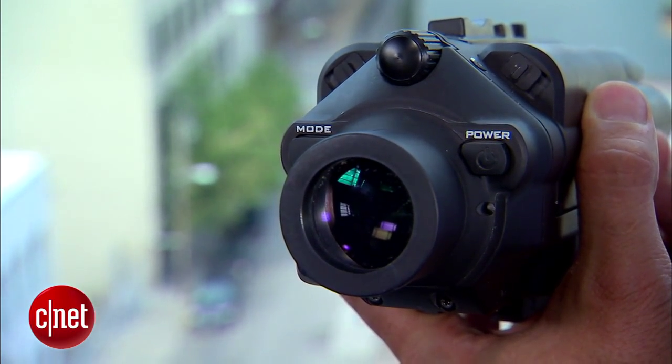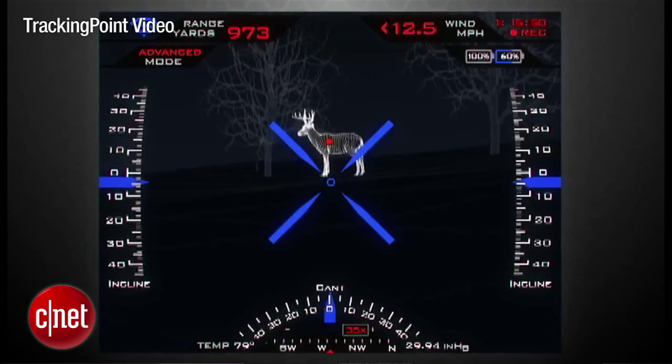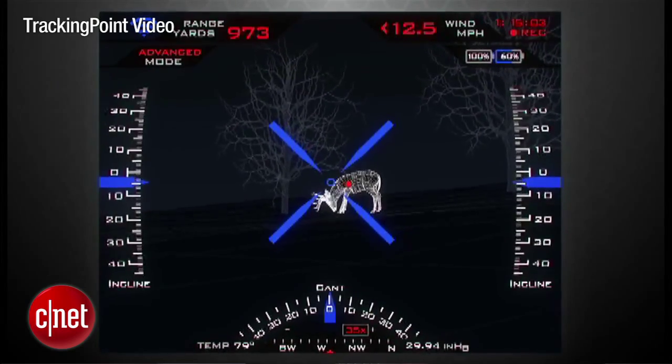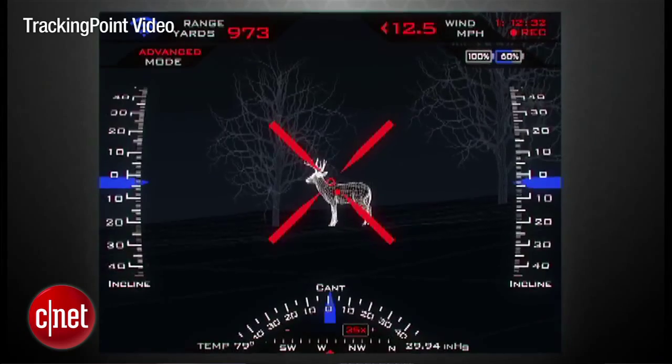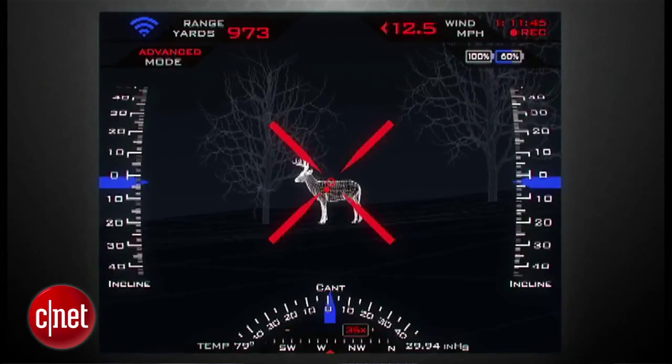In addition to the networked tracking scope, we also have the guided trigger. The way a shooter shoots is he designates a target, and it places a persistent red dot on the place where he wants to shoot. If he doesn't like it, he presses his tag button again to clear it and continues to tag until he gets the dot he wants. Once that dot is placed, he immediately sees a blue X, which represents the immediate ballistic calculation. When he wants to arm the system, he squeezes and holds the trigger — that turns the X red. The system will only fire when the red X and the red dot are perfectly aligned. If he ever wants to abandon the shot, he just releases the trigger; it goes back to blue X, red dot, and won't fire.